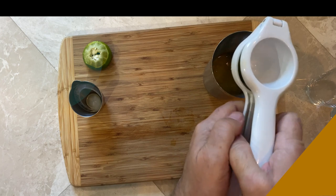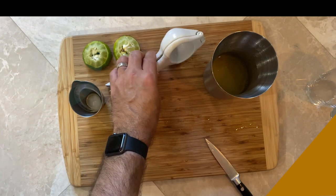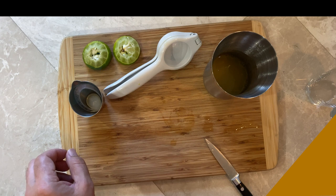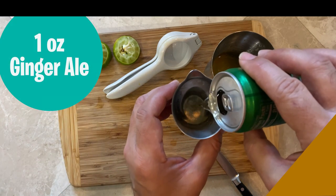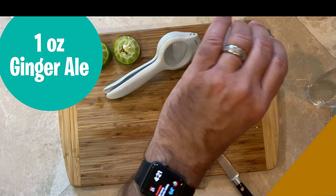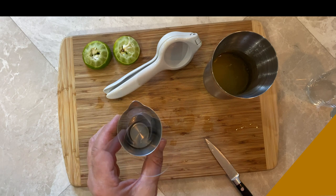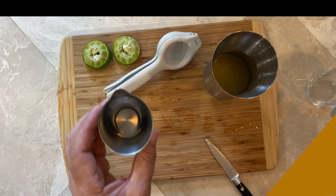Sometimes it's handy at parties — if you don't have a measuring cup with you, you can always pretty accurately get out an ounce of lime juice. Works good for Mai Tais and things too, where there's such even measurements. Then we're going to get the ginger ale. We're going to use one ounce of ginger ale. The Disney recipe calls for Seagram's ginger ale, but you could use Canada Dry or whatever brand you have available.